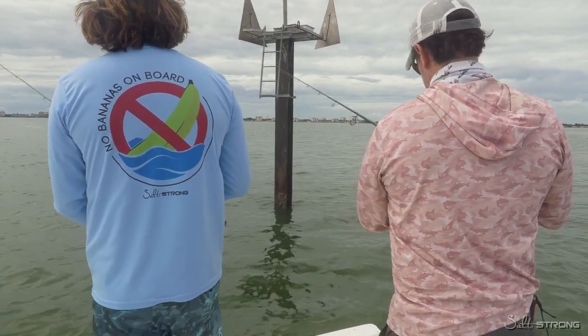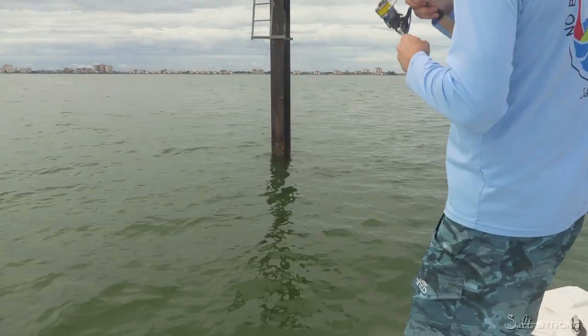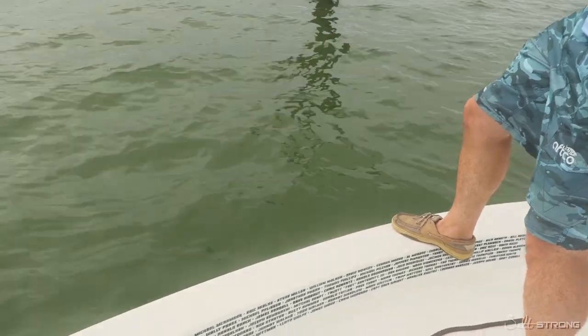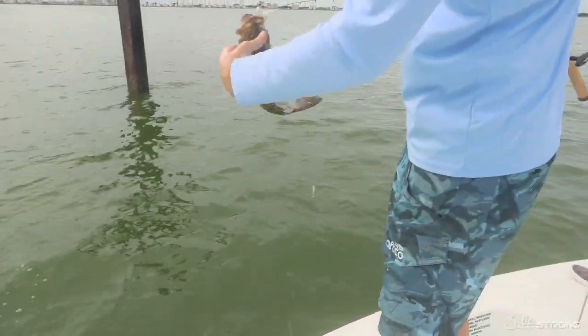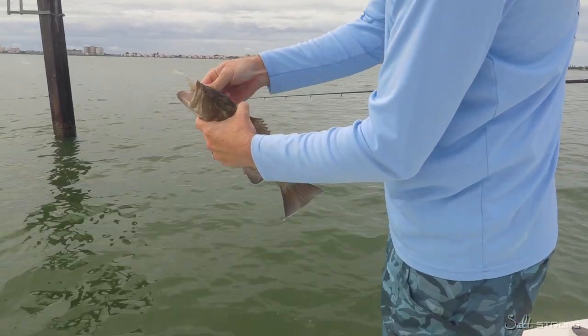You can get triple tail. A lot of these channel markers have a little riprap down there, so you can end up getting grouper — oh there we are, I got something. You can get grouper, triple tail, cobia. Here's a little grouper. You can get trout — just all sorts of species live around channel markers and it makes for a fun time.